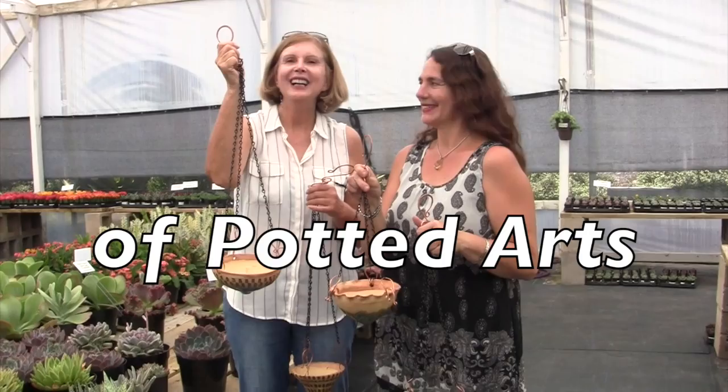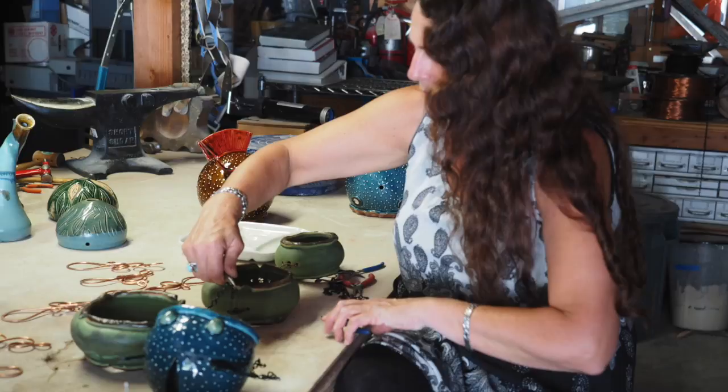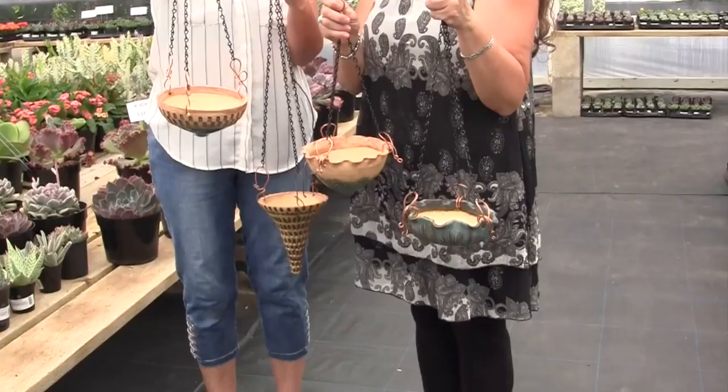Hi, I'm Debra Lee Baldwin at Oasis Nursery with potter Alicia Iriclides of Potted Arts. Look at the gorgeous things that Alicia makes. We just came from her studio in Fallbrook, California, and we're going to pair succulents with her pots.